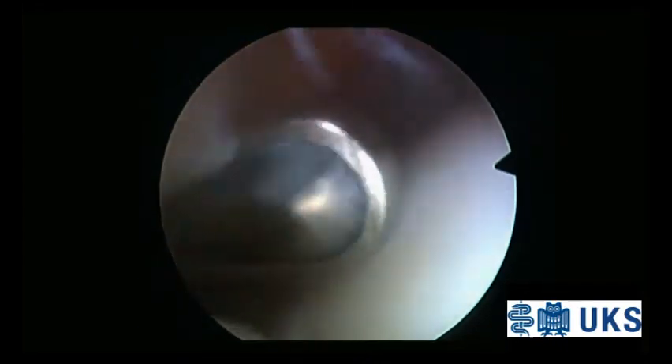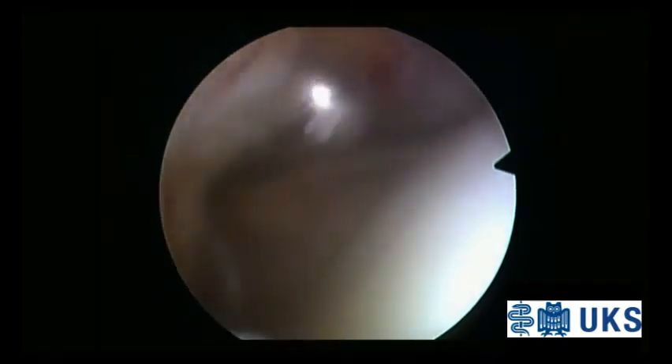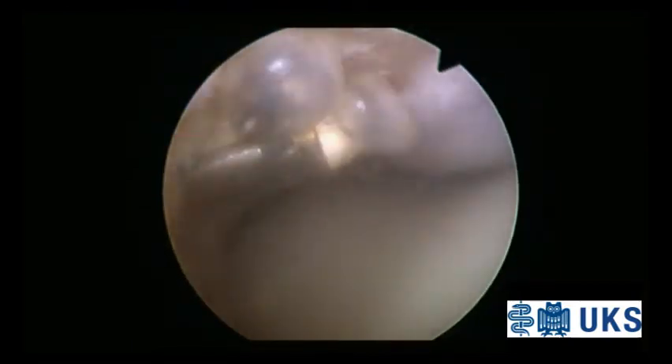This is a scope video presenting the important steps of the surgical technique for arthroscopic treatment of chronic patellar tendinosis. In this case the patient is a 22-year-old athlete, a soccer player suffering from jumper's knee. The left knee is affected.